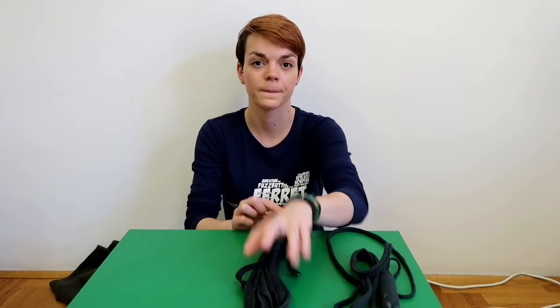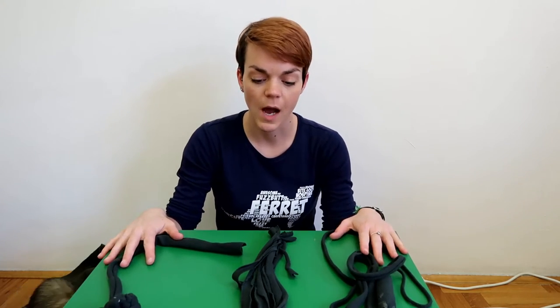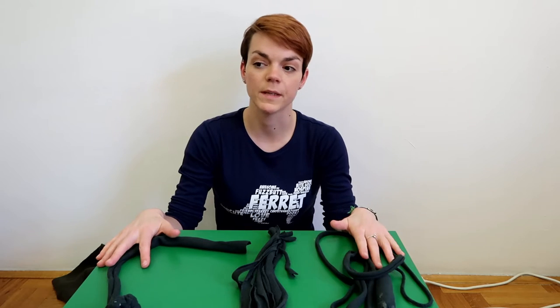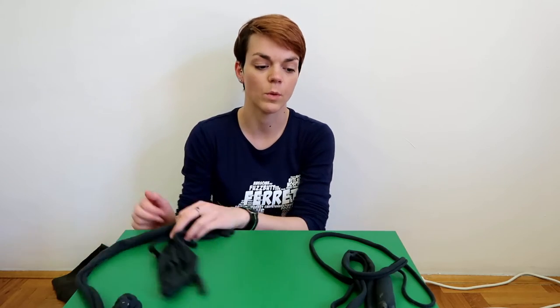So I will make you three types of toys. They are all made of fabric — it can be some old t-shirt, some old sheet, blanket, whatever you have lying at home. This is toy number one, toy number two, and toy number three. All these toys are extremely simple to make. You only need 15 minutes to make them, and that is what makes them so great. They are simple but they get the ferrets' attention. So let's start with toy number one.